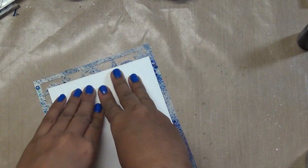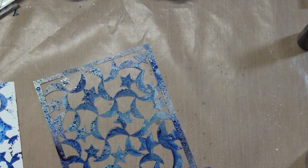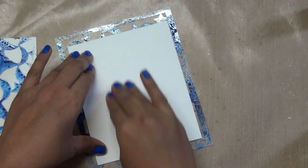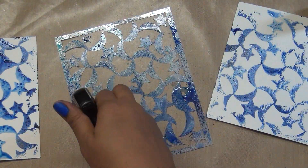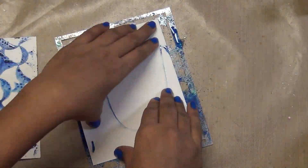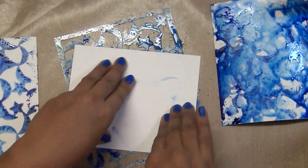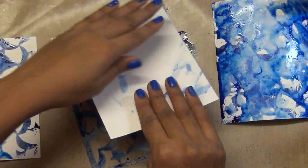I put that on my craft mat, then grabbed some watercolor paper and two or three cardstock papers, putting a little bit more water down because there were nice pigments there. I'm smooshing my paper again and again to grab that ink color. At this moment it looks crazy, but believe me, we're going to turn these into beautiful cards.